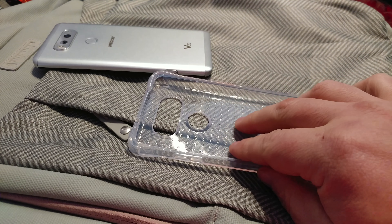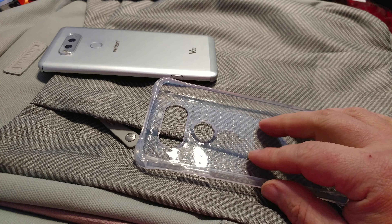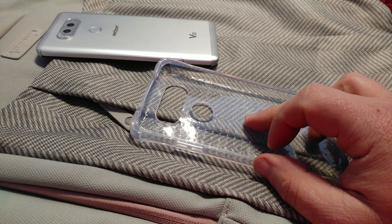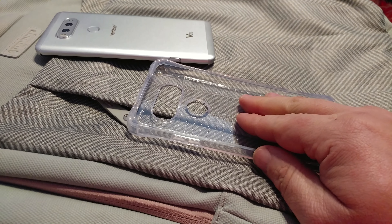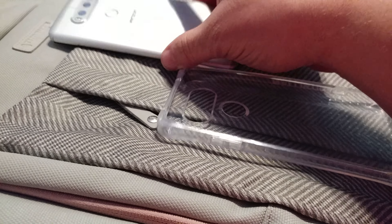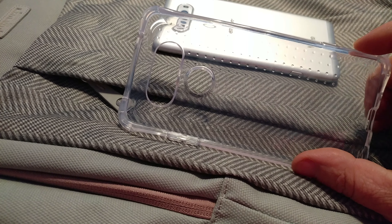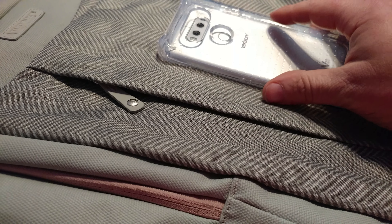I do wish they would have done away with the bumps. Although, now that I think of it, the bumps do prevent the phone from coming in direct contact with the case, which will prevent any grit that gets stuck inside of the case — a common problem with these skin-type cases — from gouging and scratching up your phone. So that is a potential benefit, not a totally bad thing.